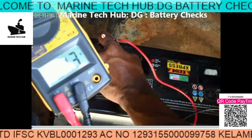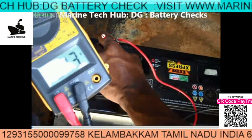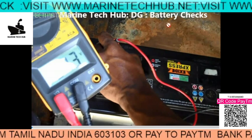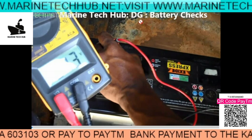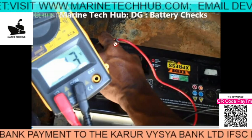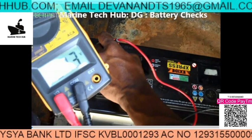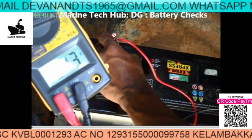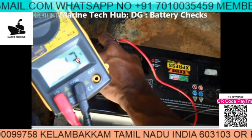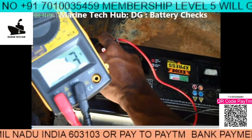Welcome to Marine Tech Hub. Today I'll be explaining how to check the battery condition of a diesel generator. In this picture you can see the voltage of each battery is being checked. We have two batteries, each at 12 volts. The supply coming from the charger is 26 volts total. The first battery is showing 13 volts and the other battery also shows 13 volts, but when you remove the terminal the voltage will be less.